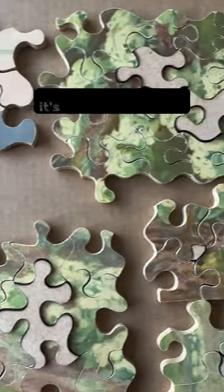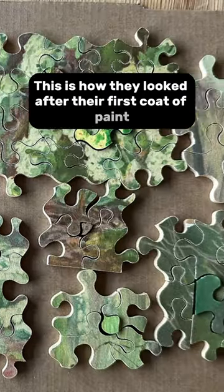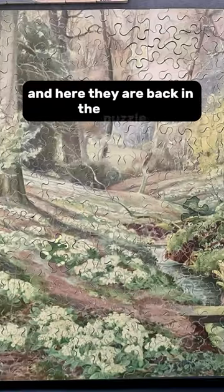With all the pieces cut, it's time to paint them. This is how they looked after their first coat of paint. And here they are back in the puzzle — can you spot them?